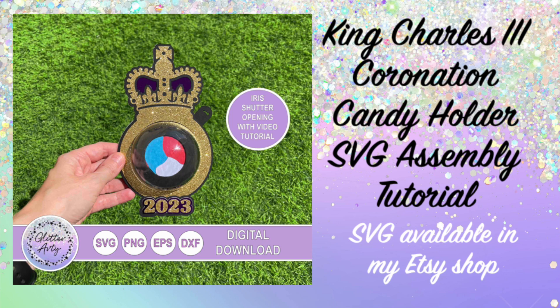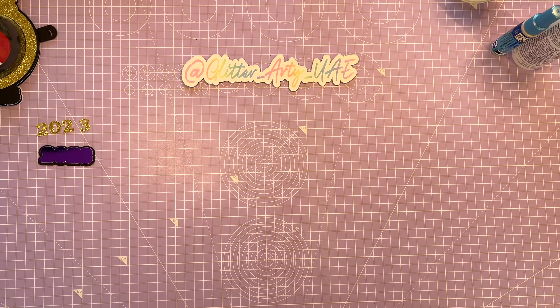Hi everyone, it's Corrie. Today I'm going to show you how to put this Coronation Candy Holder together.